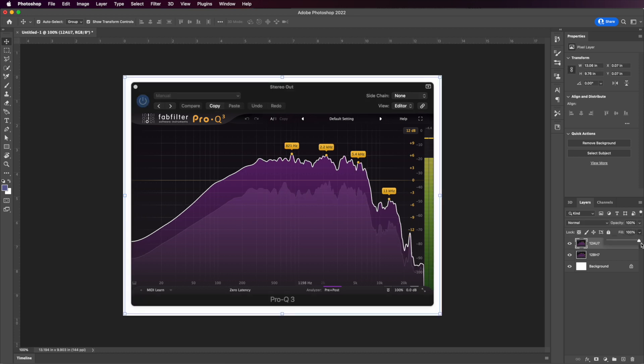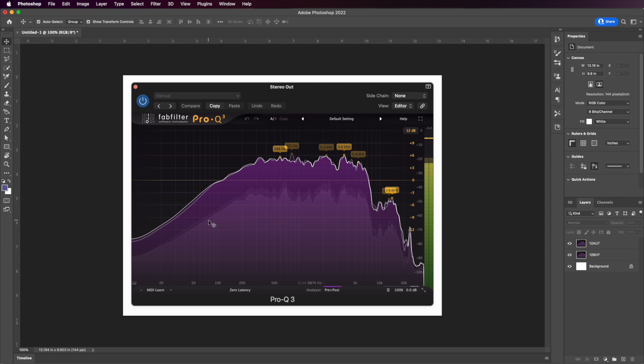Let's try one more thing. I'm going to take the fill down — you can see the 12AU7 is just under the max volume of the 12BH7, although some of the frequencies are going higher on the 12AU7.